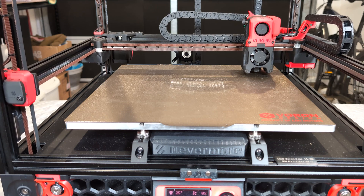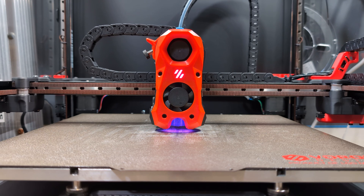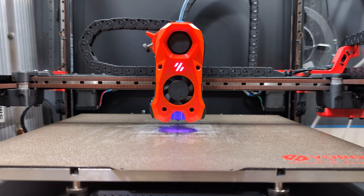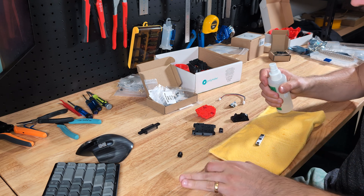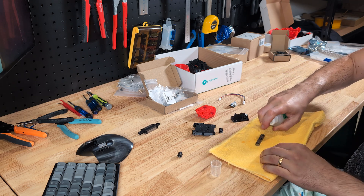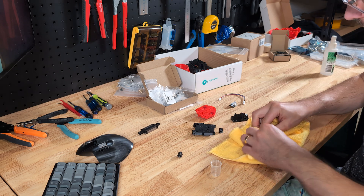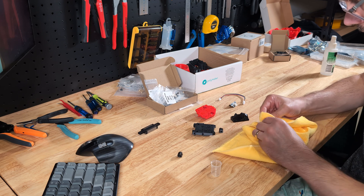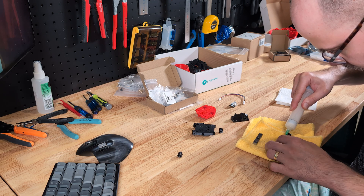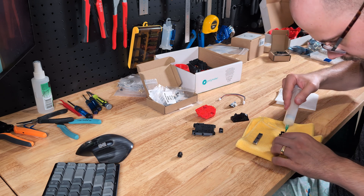And that's where TAP comes in. It uses the nozzle itself to measure the distance between the print tool head and the print bed, which really is the most accurate way of doing it. The TAP introduces a new rail for the tool head to slide up and down on. The first thing I do is clean off all the transport oil that was put on to prevent rust, then apply a little bit of lithium grease to give the entire rail and carriage proper lubrication so it can move nicely.